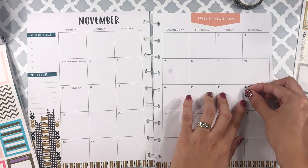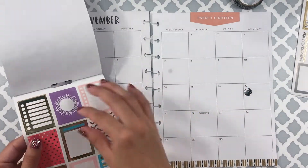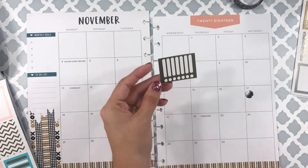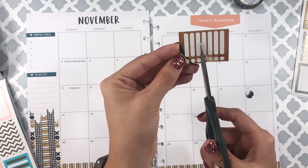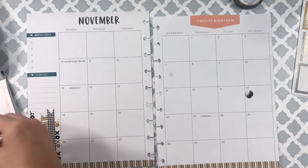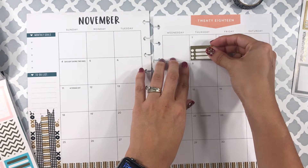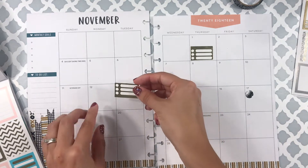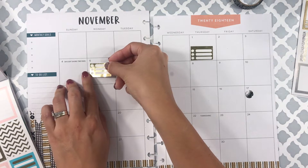Once I'm done laying out the washi tape, I go ahead and set different stickers down on specific dates where I know I have a bill due or an event going on. I'm laying out different stickers that I'm able to write on, or just make a mark where I know I have something planned that day so I can write in later what is going on. I usually write in my planner as the month goes on.